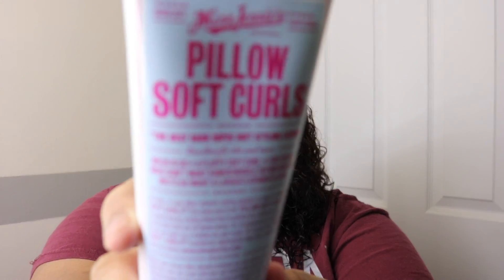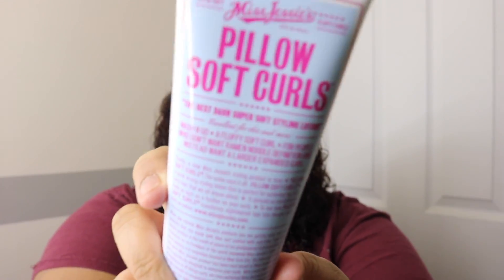Lastly, I part my hair and then I use the Miss Jessie's Pillow Soft Hair, which smells terrible. But I love the way that it makes my hair feel — it feels super, super soft. Like, it's bomb.com. If you got curly hair, go get it.